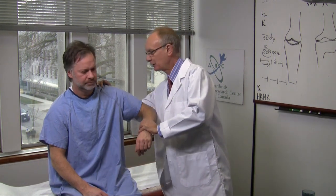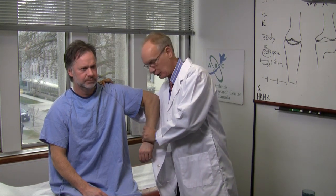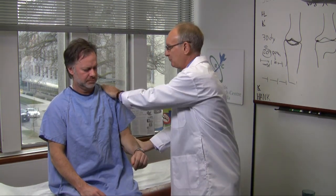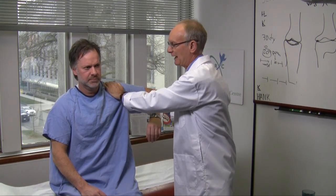One starts by stabilizing the shoulder, pressing over the upper part, internally rotating the arm to 90 degrees, externally rotating 90 degrees, and then abducting the shoulder — it should go to 90 degrees, all painlessly.